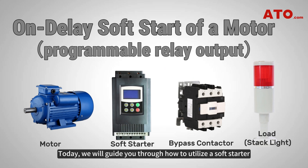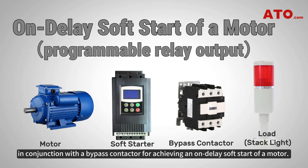What's up guys? Today, we will guide you through how to utilize a soft starter in conjunction with a bypass contactor for achieving an on-delay soft start of a motor.